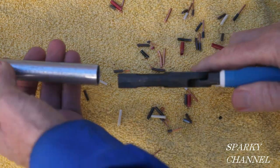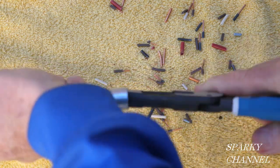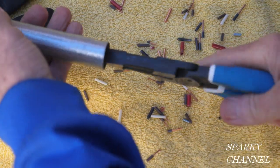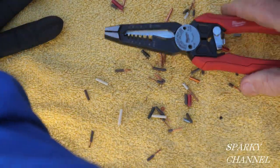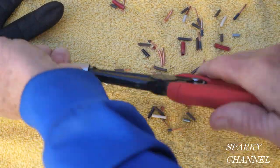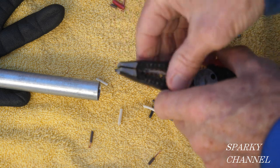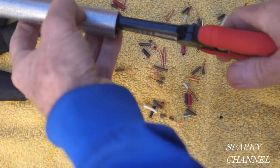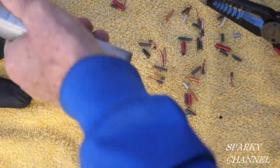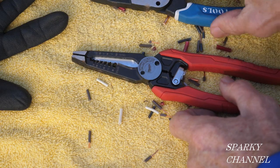Let's try the pliers as reamers on half-inch, three-quarter-inch, and one-inch EMT. The Klein works alright as a reamer. The Milwaukee is a little smoother — it has beveled edges all the way around for greater contact and works more smoothly as a reamer. On three-quarter inch, it's definitely a lot smoother. My conclusion is the Milwaukee is a much better reamer than the Klein.